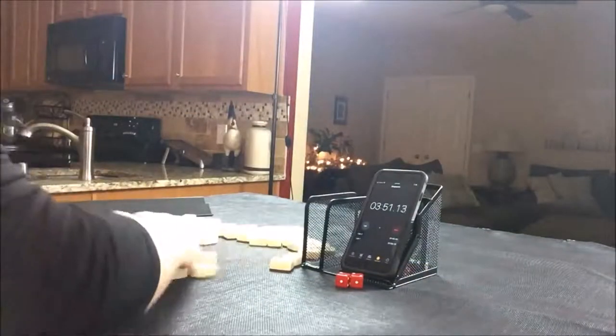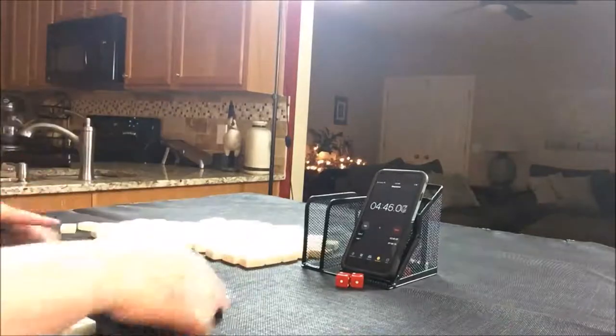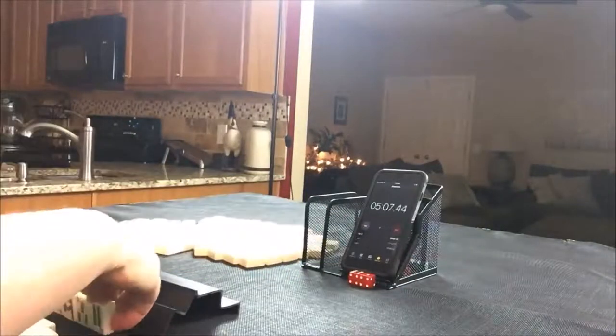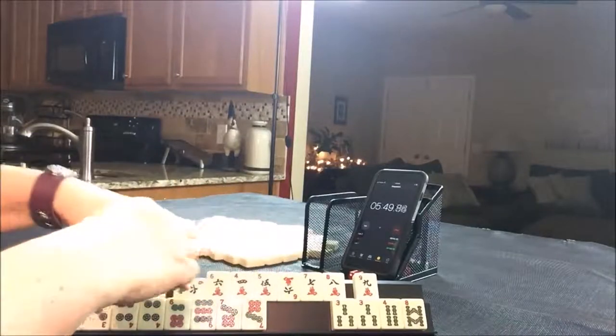Sprint two. Let's roll for prevailing — I rolled an eight, and eight is North. I like to put honors on top. Wow, not a lot of bams, but look at all these cracks and dots.